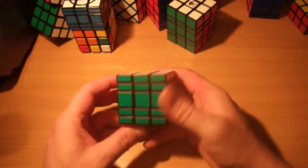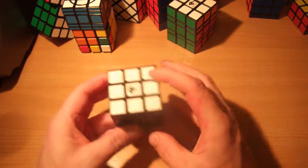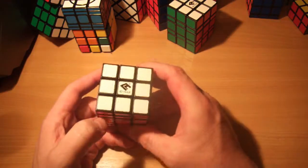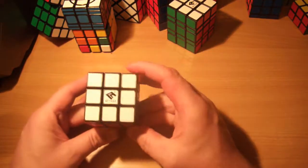Hi again guys, this tutorial is going to be all about how to solve the cubic 3x3x5. This is a puzzle made by Cube4U; as far as I'm aware they're the only ones that make this. It's a great little puzzle, I thoroughly enjoy it.